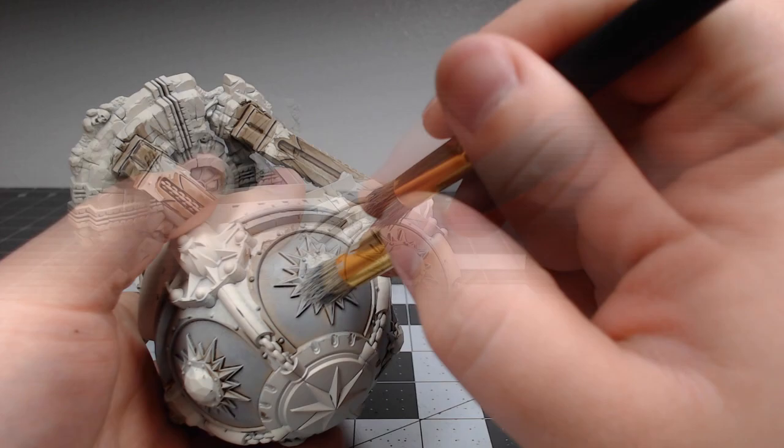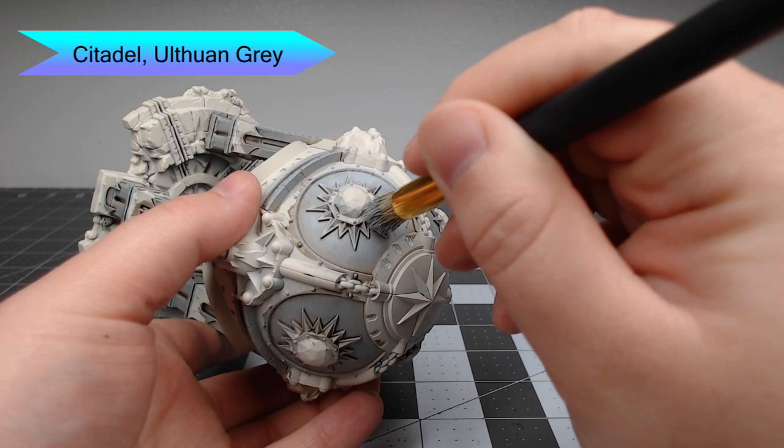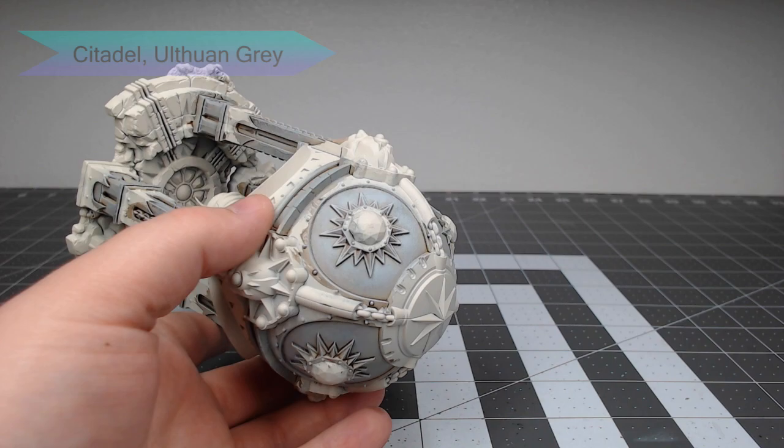To continue building up our stone effect, we're going to take Ulthuan Gray and drybrush this over the previous layer, but this time going heavy in some areas and light in others to create contrast between the different areas on the grain of the stone.